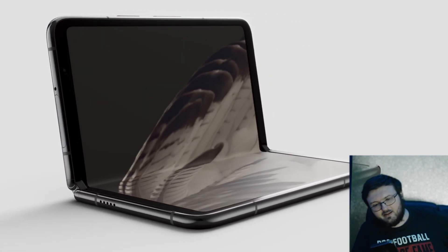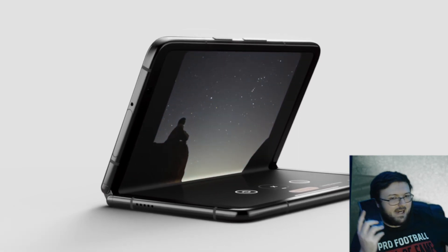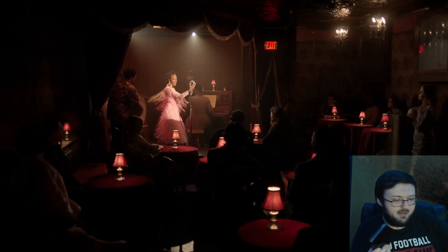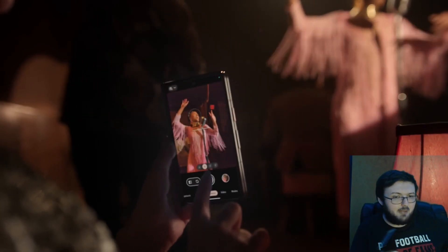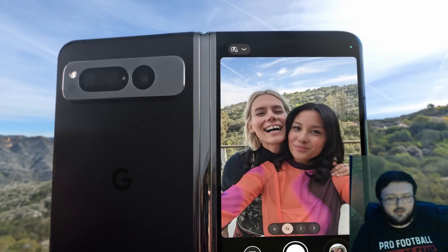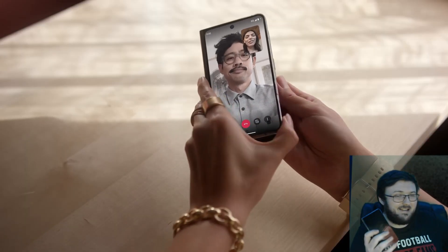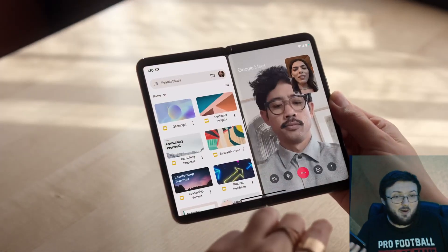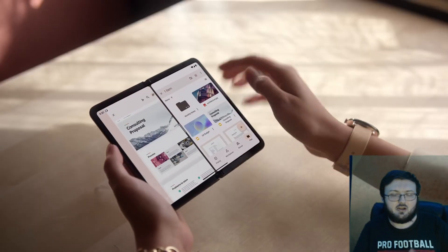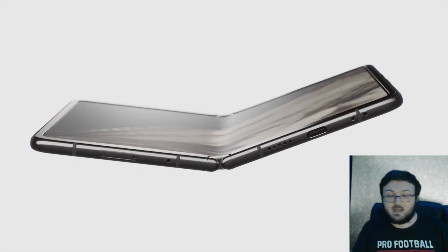Other than that, I can't really see anything else I would want changed. It has the IPX8 rating, it's plenty water-resistant. It has wireless charging and NFC — it has everything you would want on a prototypical smartphone in 2023. So this phone, in my opinion, outside of the things I just listed — and a lot of those are nitpicks — is perfect. I really don't see too much more that can change with the second iteration, but if you add those things, I think this phone becomes even more perfect.